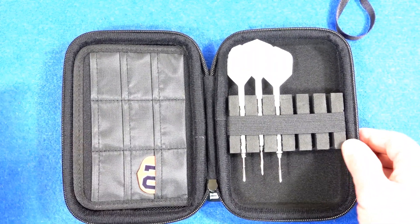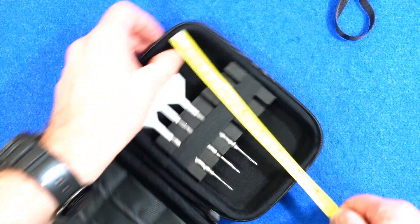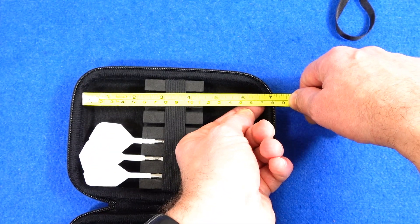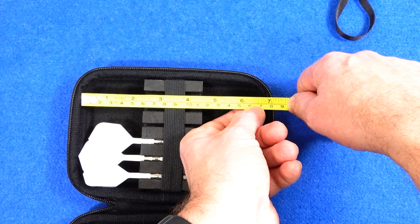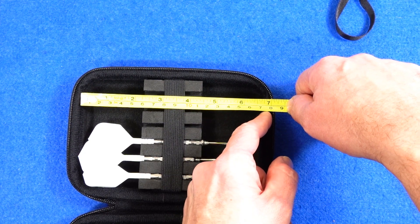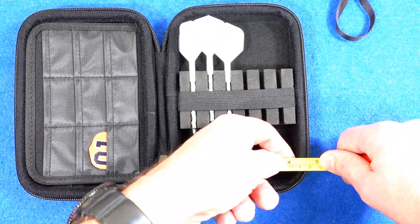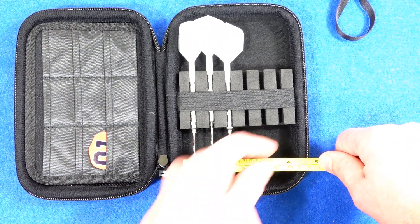I'll just get you some measurements for the inside part. The interior length is about six and a quarter inches — just short of seven inches — roughly 175 millimeters. And it's about four and a half inches across, which looks like about 110 millimeters.